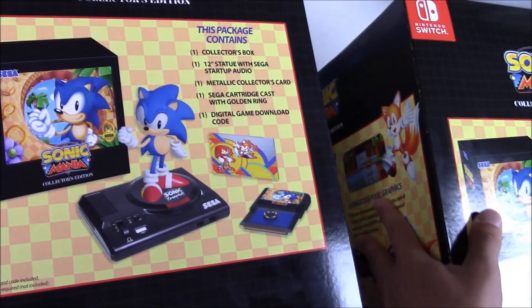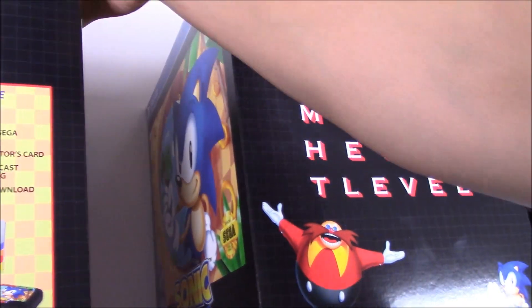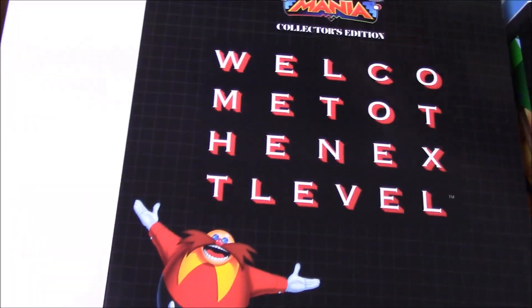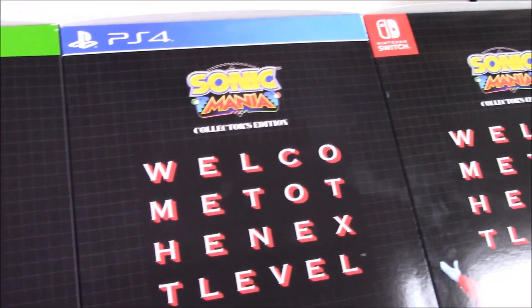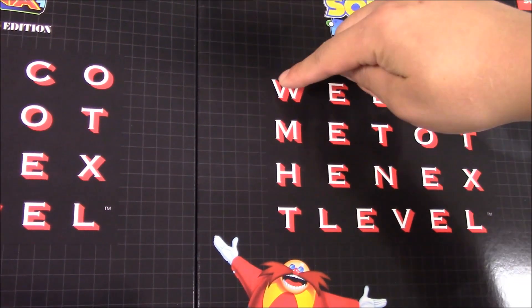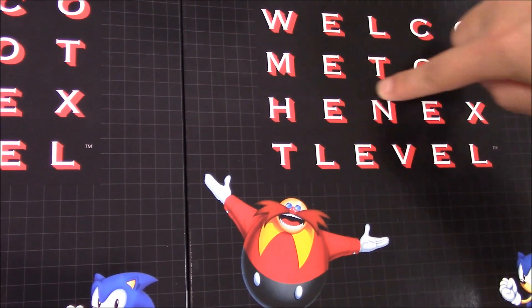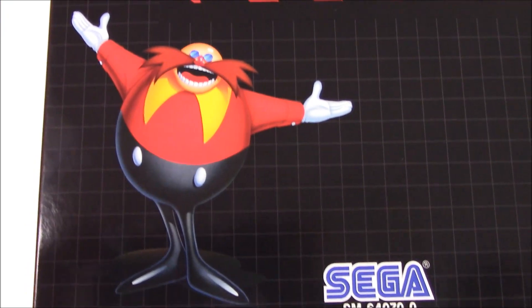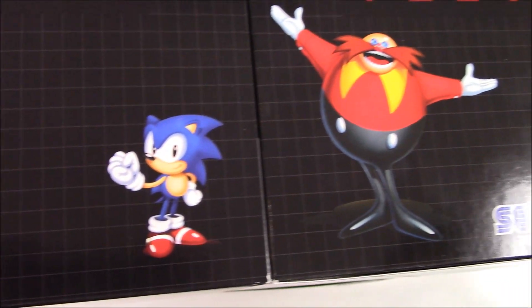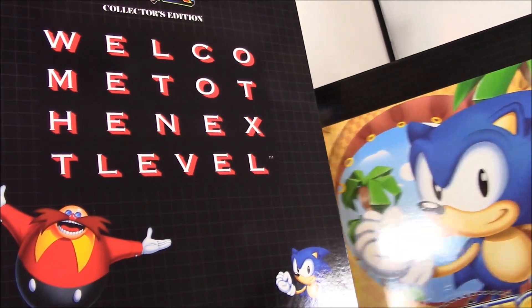Let me flip the box over to the other side. There we are — Sonic Mania Collector's Edition. It says 'Welcome to the next level.' It shows you Dr. Eggman and Sonic.